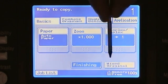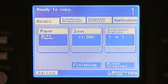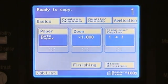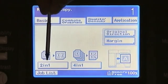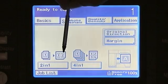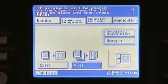Our last button under the basics window is the mixed originals. We would select this if we were wanting to copy originals that were of different sizes, such as letter and legal mixed together. Our second tab is our combined originals. This allows us to make selections such as two into one, which takes two originals and reduces them to fit side-by-side onto a single sheet of paper, or we could select four into one, giving us the capability of copying four originals onto one sheet.